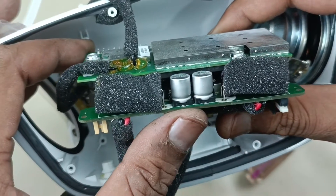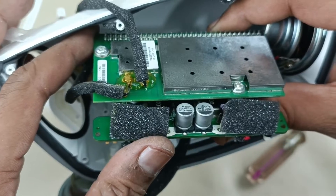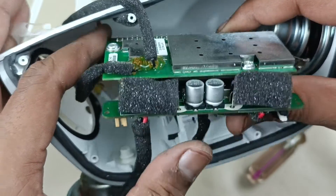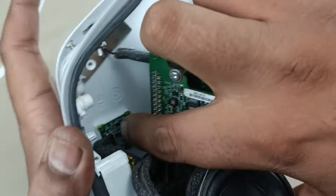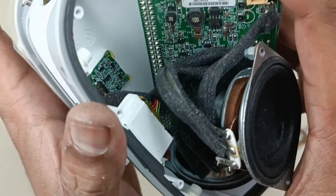You can see it is very complicated. This was very expensive when it was launched — I think it was around Rs. 10,000. There is one more board here. You can see it inside the speaker. Actually, that is a switch.